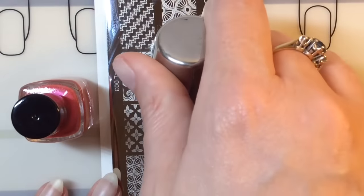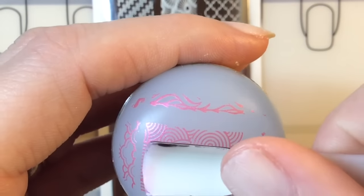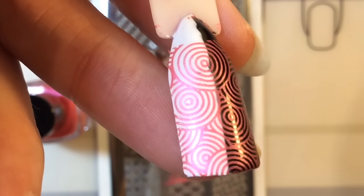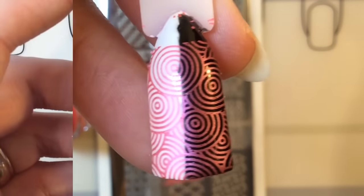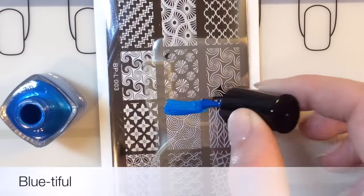I'm just going to scrape it for you here — and you can see it has stamped really really well. All these polishes stamp really well over black. As you can see it looks gorgeous over white, and then it's got this really nice pinky shade to it on the black.